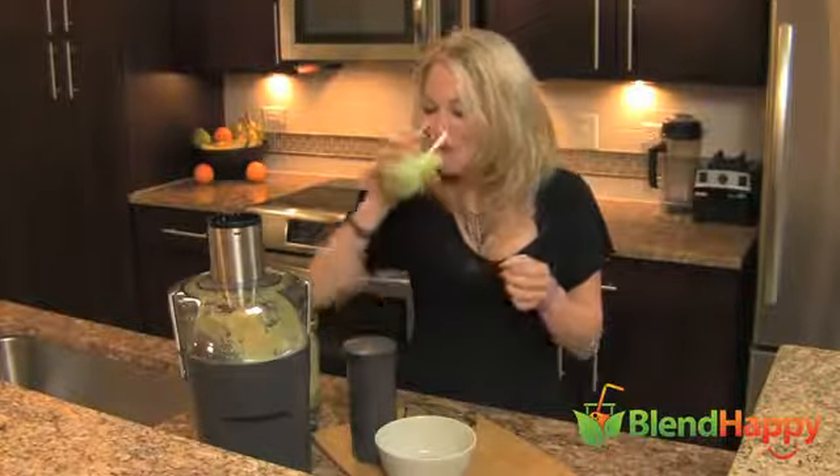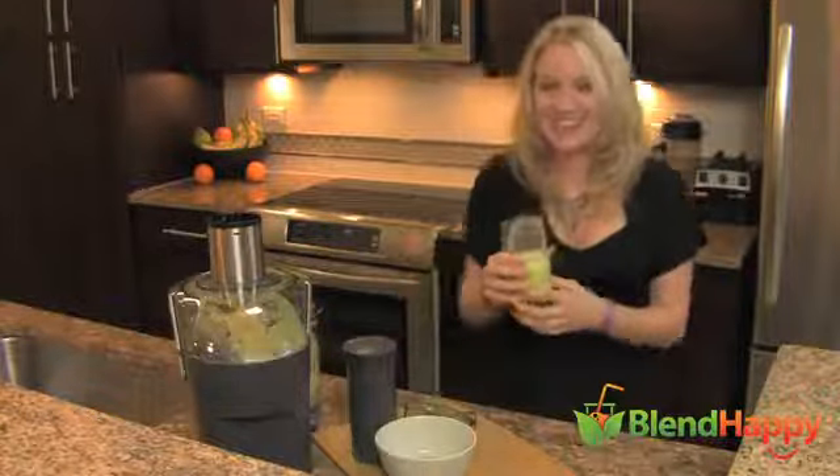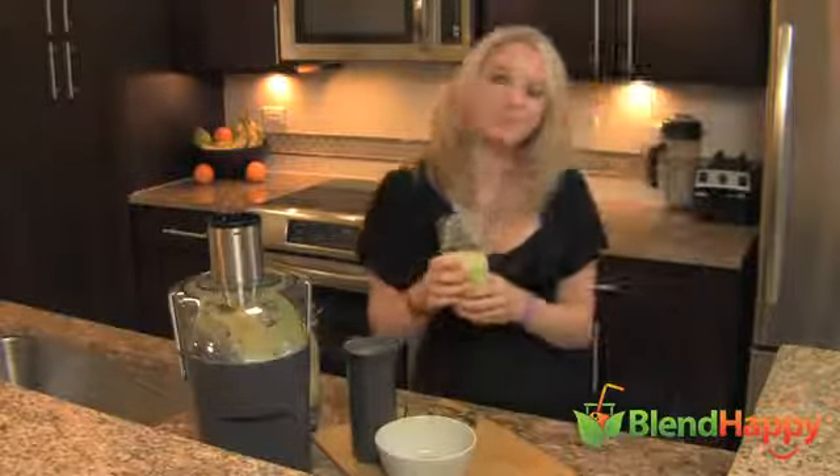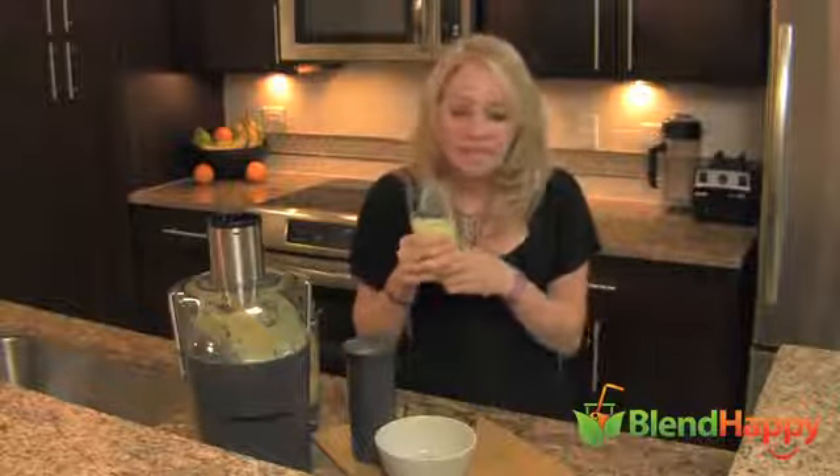Smells so fresh. Fabulous — tart goodness, I love it. Check out BlendHappy.com for more recipes. Keep juicing, you Blend Happys.